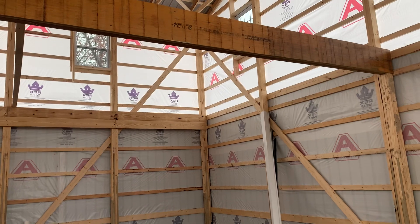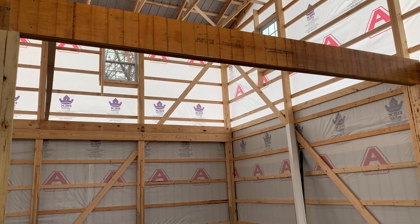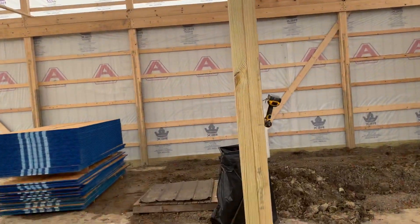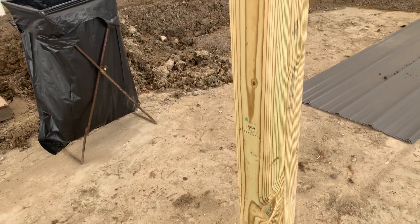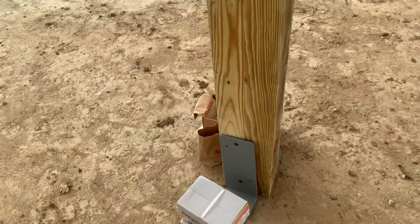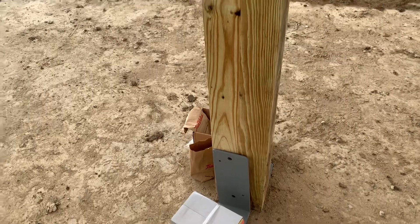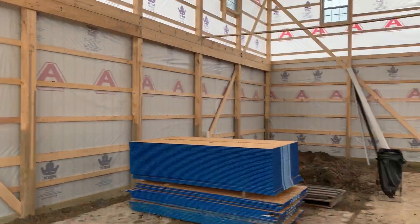Over here, we're going to use a girder truss from the bottom, but the girder trusses were backed up and we couldn't get them. The customer wanted to get this done, so we're actually going to use two by 12s as the floor joists. What we did is screw together two four by sixes — you can see how we did that. We're going to anchor and bolt those down as well so they don't move.